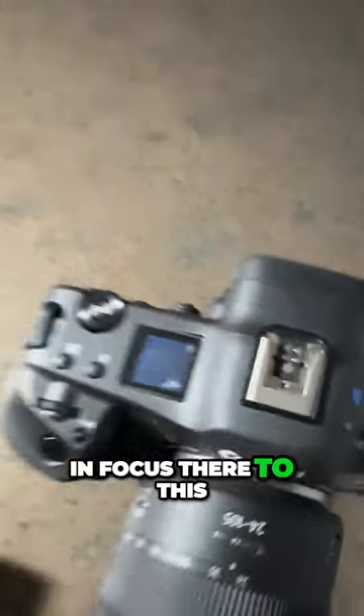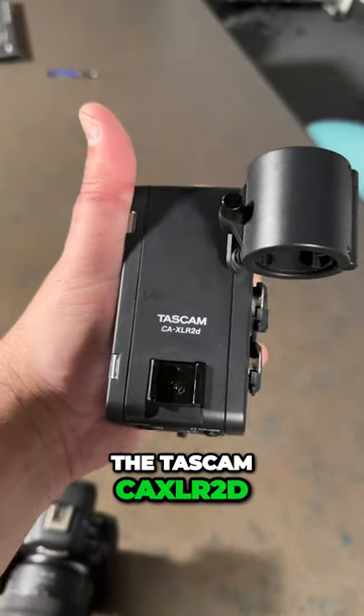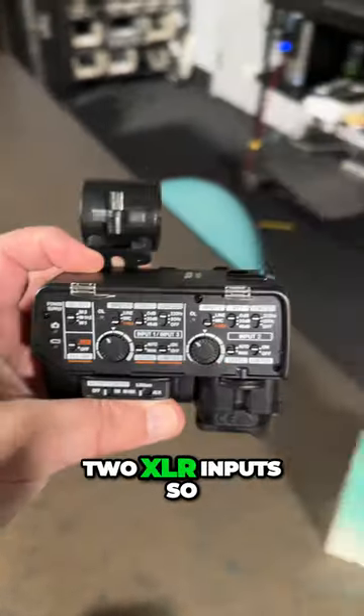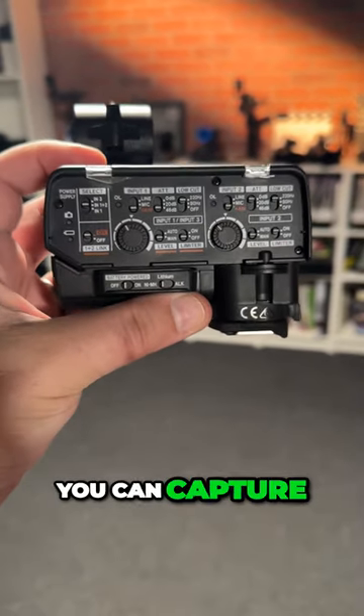But with these cameras, you have a digital hot shoe that can connect — let's get that in focus there — to this, the Tascam CAXLR2D. It connects to the hot shoe and gives you two XLR inputs so that you can have professional audio to go along with that beautiful footage you can capture.